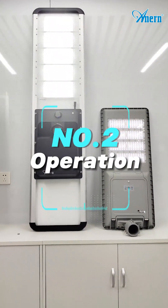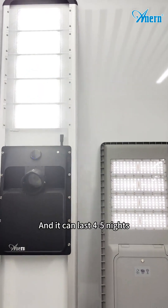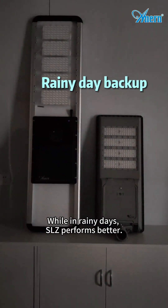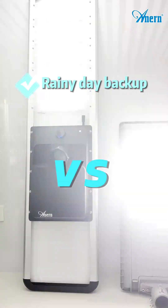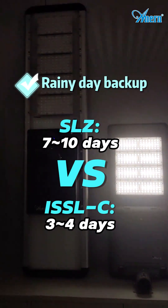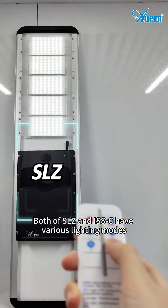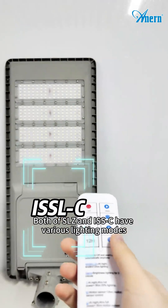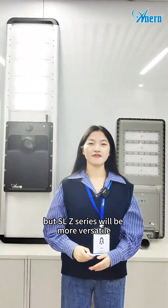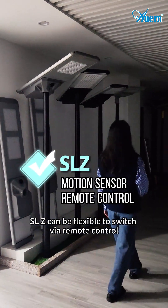Number 2: Operation. On sunny days, the SLJ needs longer charging time than the ISSOC, but it can last 4 to 5 nights. While on rainy days, SLJ performs better — it has 7 to 10 days of backup time, and the ISSOC only has 3 to 4 days. Both the SLJ and ISSOC series have various lighting modes, but the SLJ series is more versatile. With a motion sensor, the SLJ can flexibly switch modes via remote control.